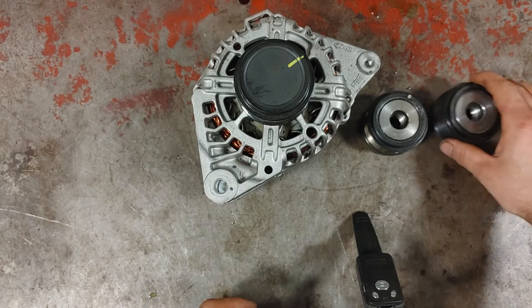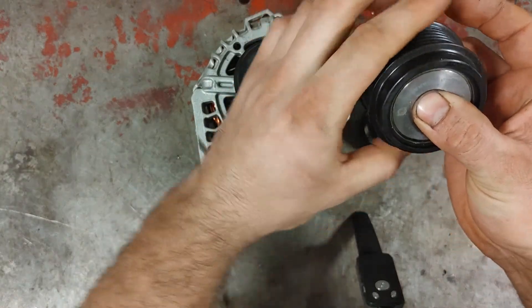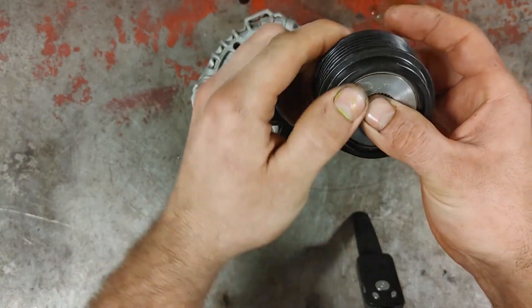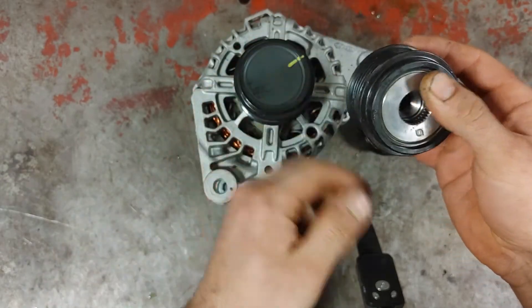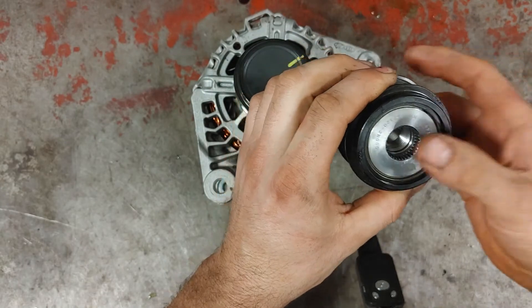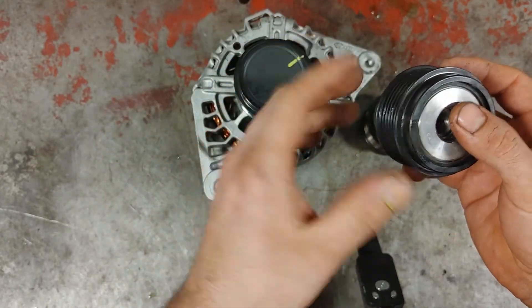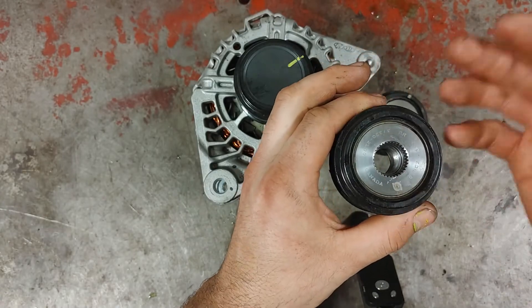The whole purpose of this pulley is to let the belt freewheel in one direction and lock in the other direction. The purpose of this is to dampen vibrations coming from the engine, reduce fuel consumption, and increase the longevity of your belt.